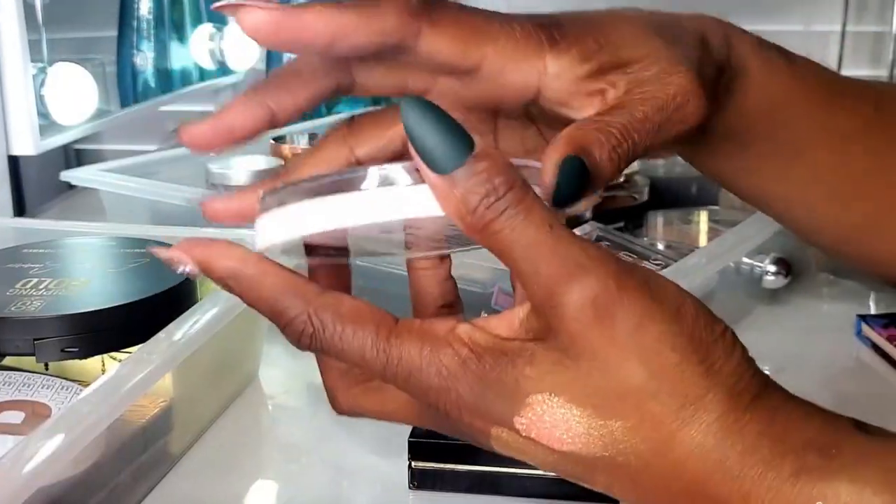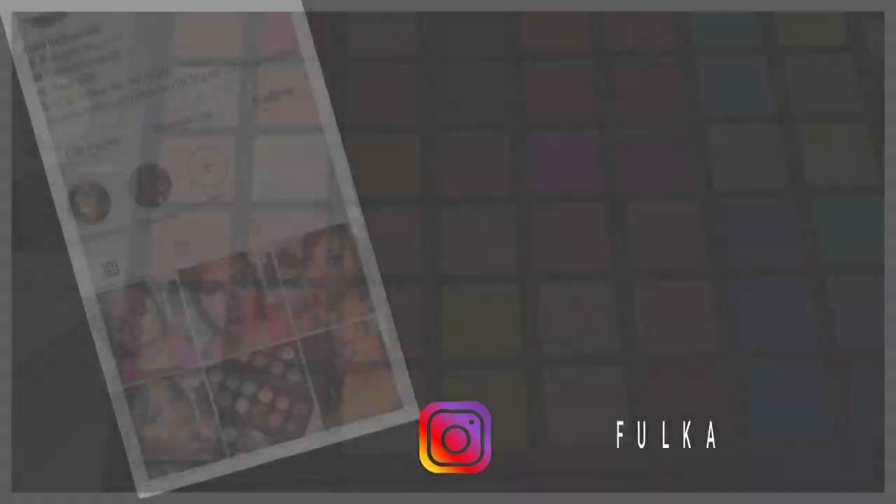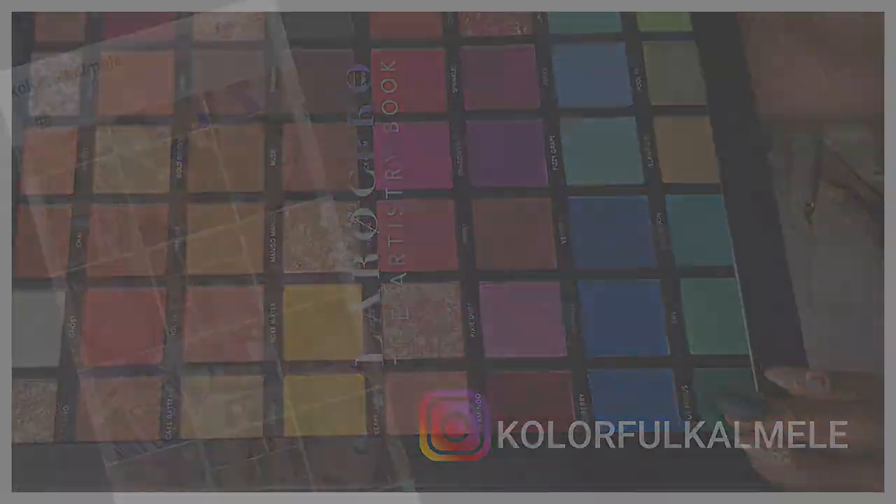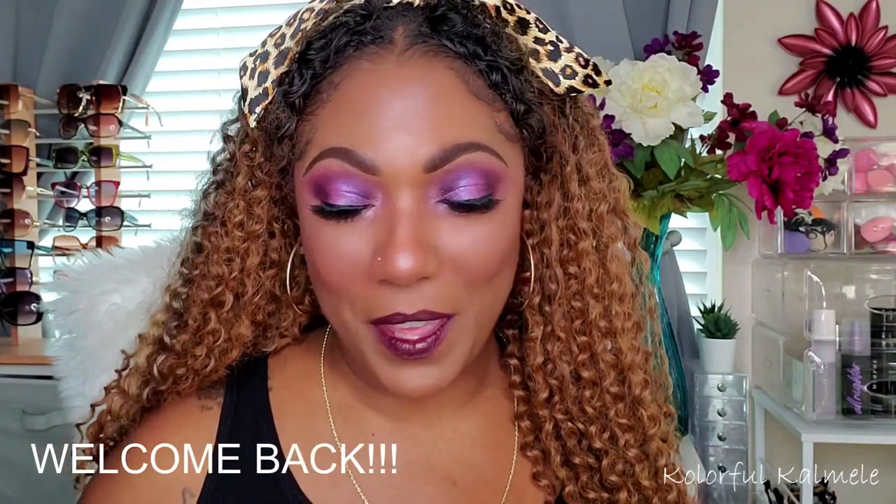Let's get started. Hi guys, welcome back. Today I wanted to do just a quick little look using the new ColourPop Orchid You Not collection. I know it's not their latest collection because they just dropped that whole NBA collections deal this week, but I'm still enjoying the Orchid You Not collection. That's what I wanted to go ahead and use today — just a quick little look for you guys.